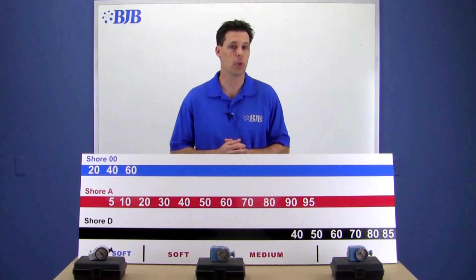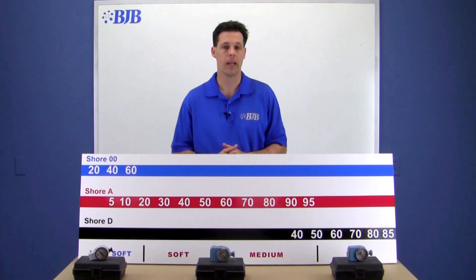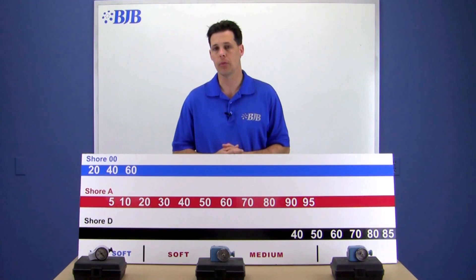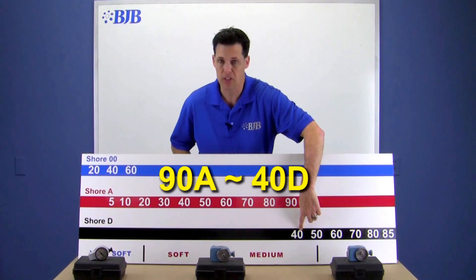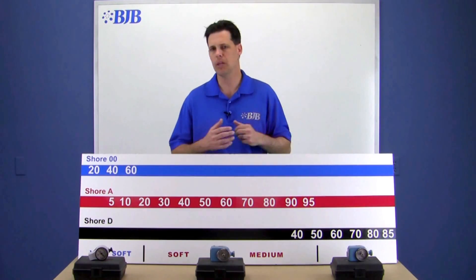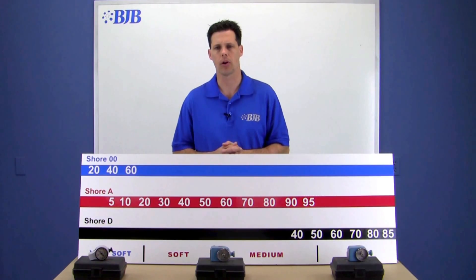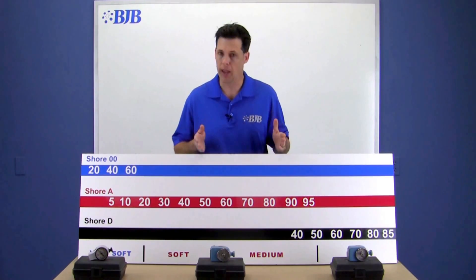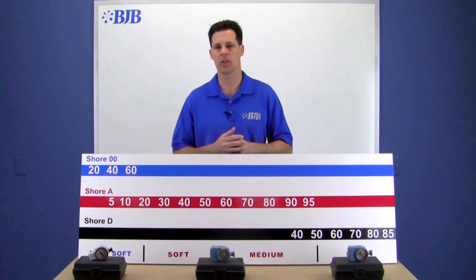We wouldn't refer to a product being a 20 or 30 Shore D for exactly this reason. Having said that, we do have to note that a 90 Shore A product also measures to approximately a 40 Shore D, and a 95A to a 45D — it can be a bit of a gray area. One is not right and one is not necessarily wrong. In this case, we would look at a few other properties of a material to determine whether to put them in a Shore A or Shore D category, like elongation or tear strength.